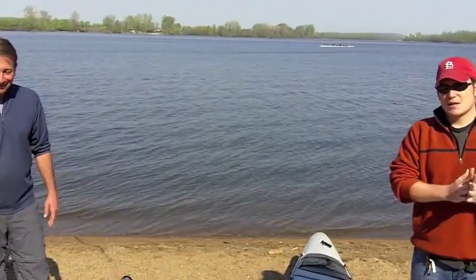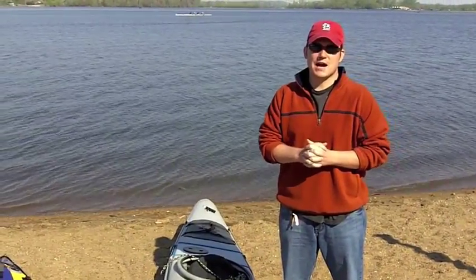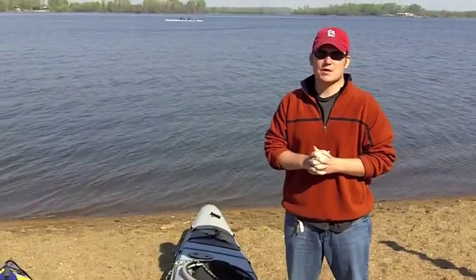Well, I think that concludes our episode this time. I'm sure we'll have Rob back again to talk about some other kayaking-oriented topics. But until then, take it easy. CampingGearTV.com.